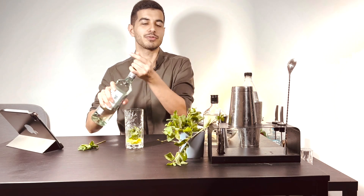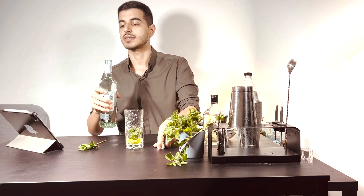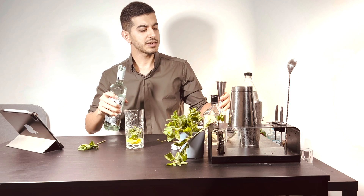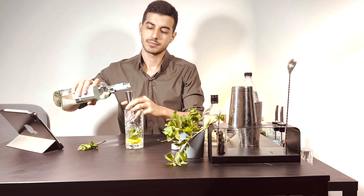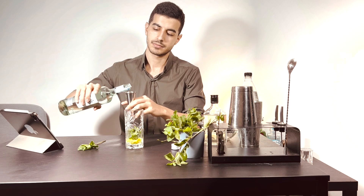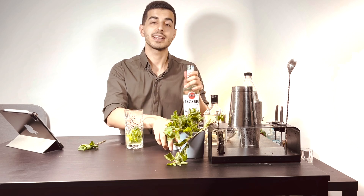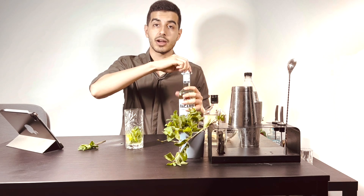We need the Bacardi rum — it's about 40 to 45 milliliters of Bacardi rum.